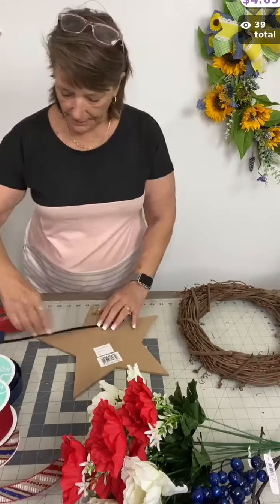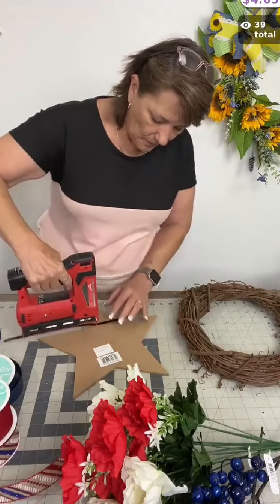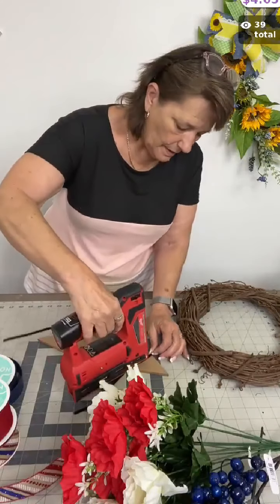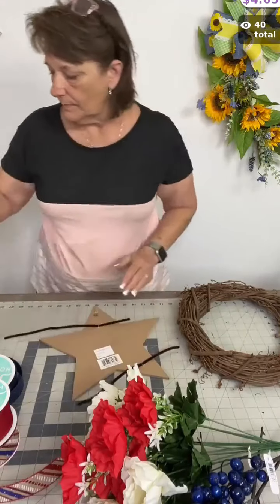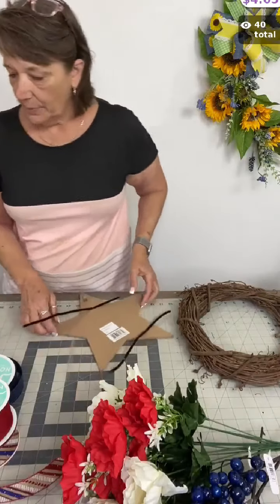I like the way that one's feeling, so I'm going to put pipe cleaners here and there so I can attach them to my sign. I'm going to use my electric stapler and my quarter inch staples to attach a couple of pipe cleaners.